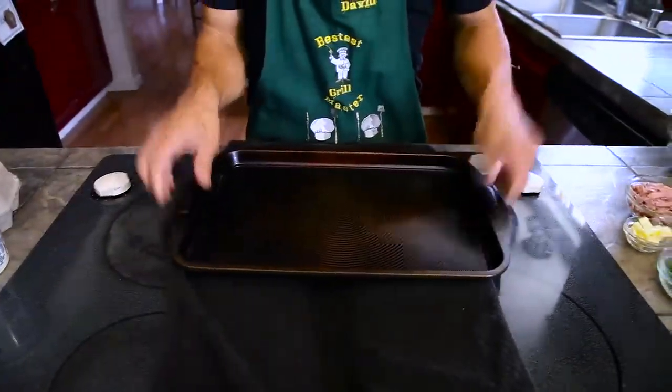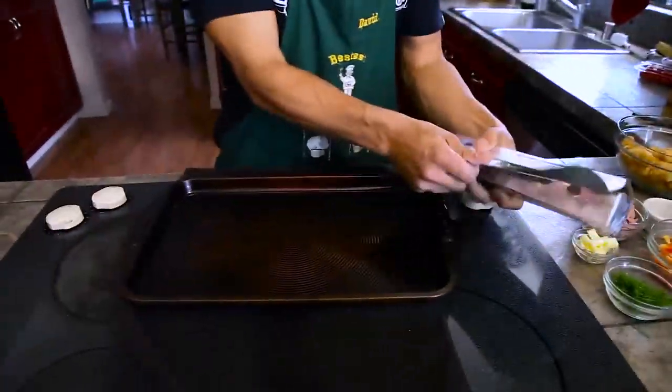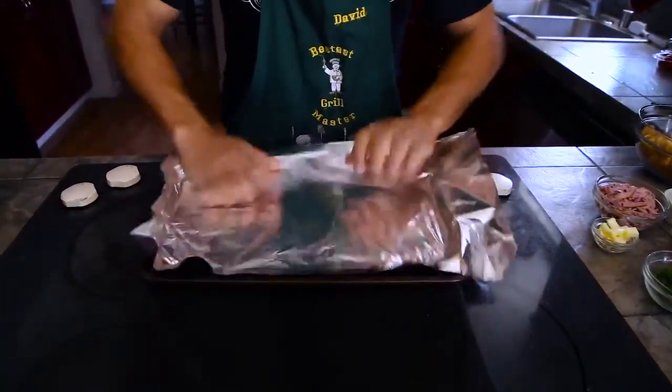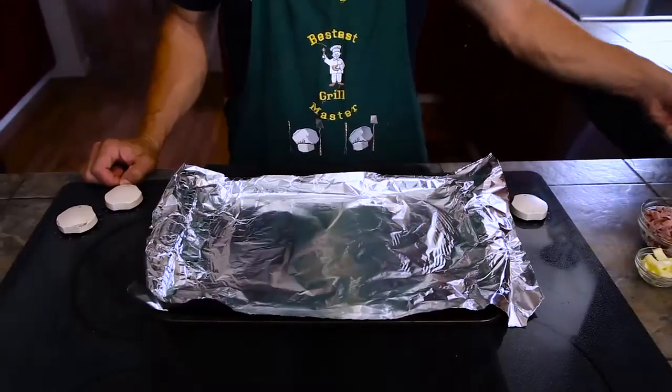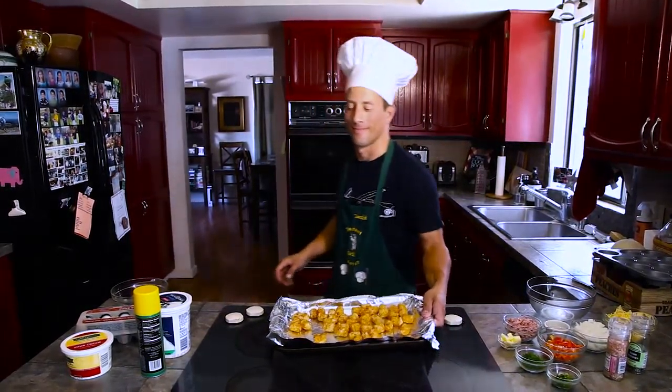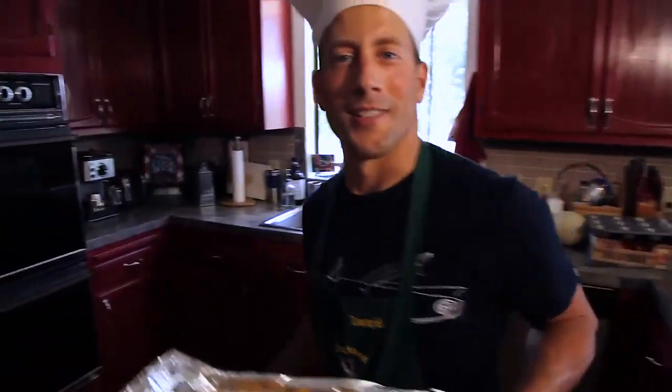Take a cookie sheet and line it with aluminum foil. Next, lay down 36 tater tops. Preheat your oven to 450 degrees. We'll put it in for 10 minutes. You're going to want to take them out just as they start to sizzle.